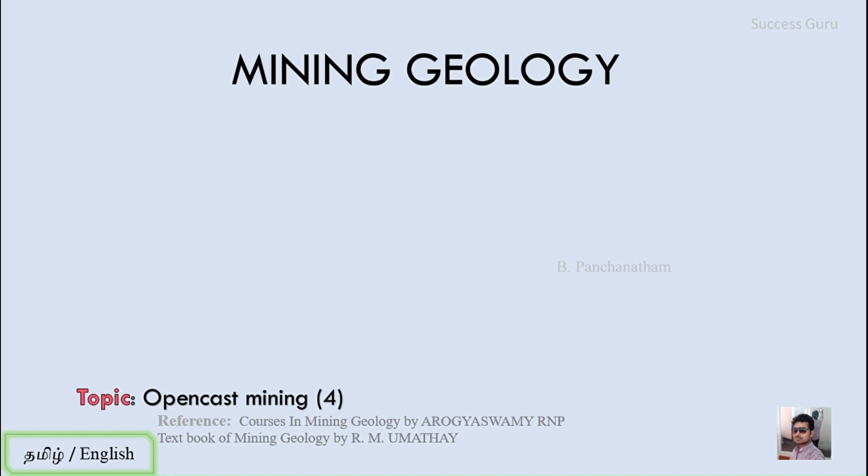Good morning students. We are in our regular class lecture and the subject is mining geology. Today's topic of discussion is open cast mining — this is a continuation of our previous video. For this video I have referred to 'A Course in Mining Geology' by Arugia Sami and 'Textbook of Mining Geology' by Umatya.